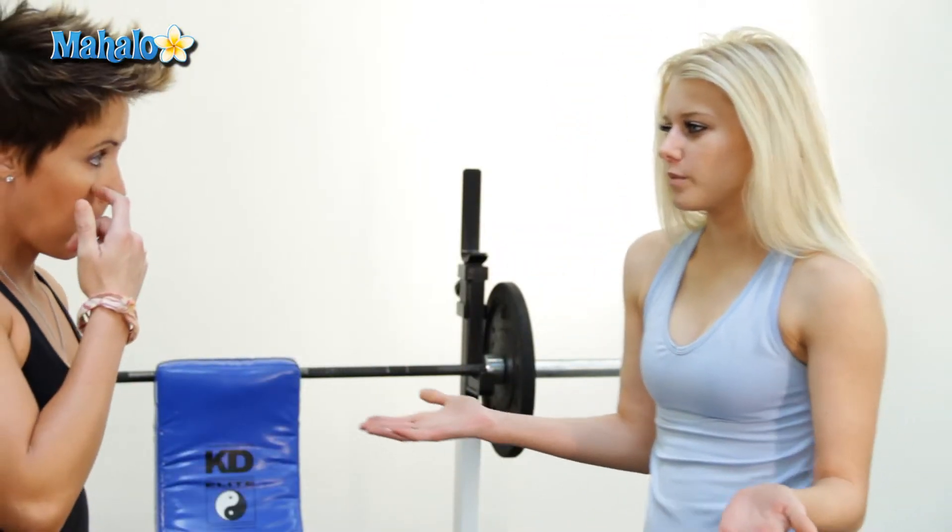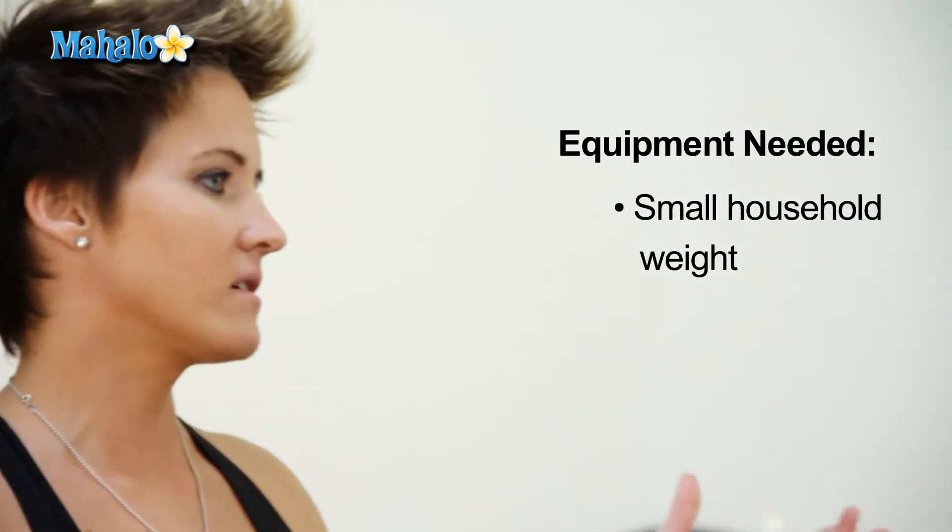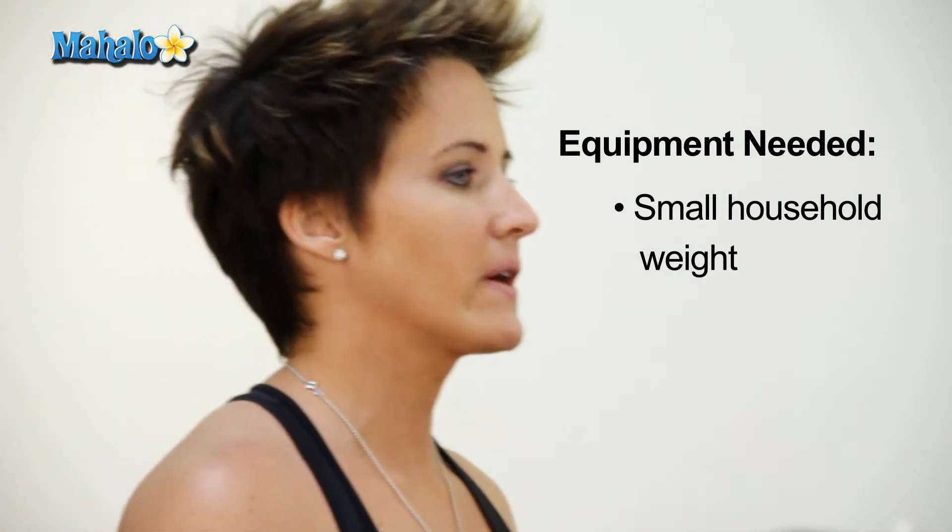So Tori, what equipment do I use for this? Basically any kind of household item like a soup can or water bottle — anything that has a little bit of weight to it.